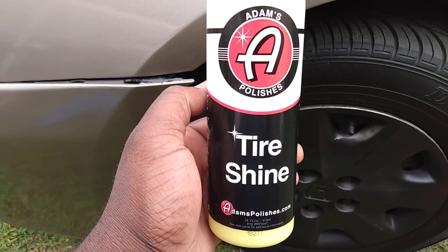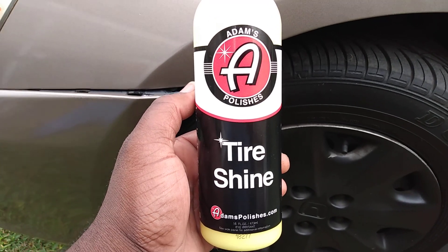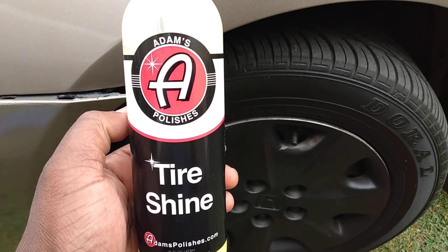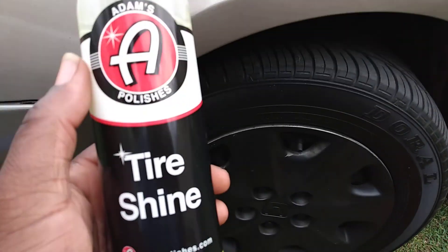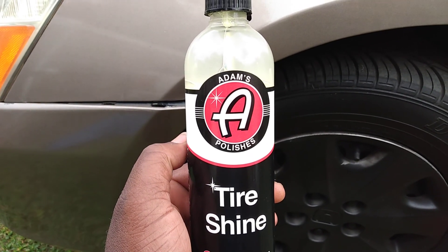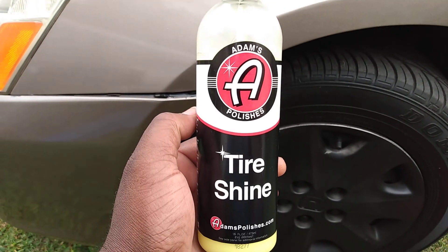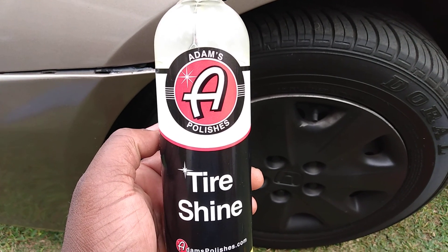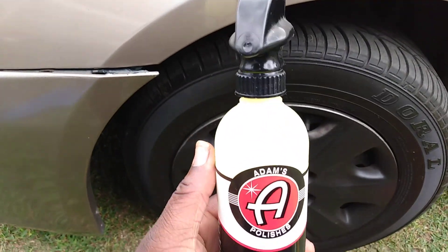Welcome back to the channel. In this video I'm gonna show you what Adams silicon-based tire dressing does to help put the blackness back into these Honda's tires. As you know, you get a car and the person that had it before didn't really shine the tires a lot, and the tires look kind of gray. So today we'll try to put the blackness back in the tires with the Adams tire dressing — this is silicon-based, very rich.